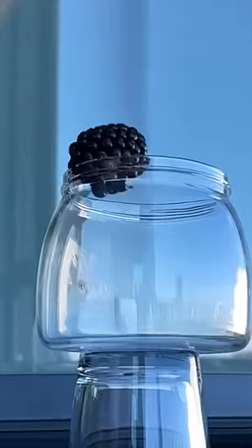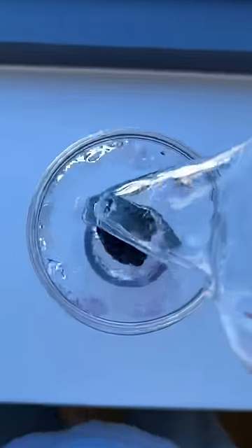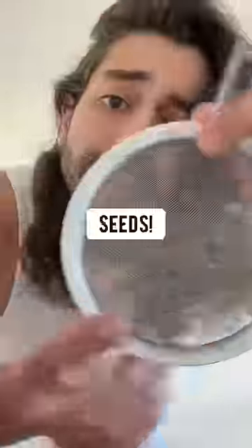Did you know if you grab a blackberry, pop it into a blender cup, add a little bit of water, and then blend it for a few seconds? Swade the water up, and boom — seeds.